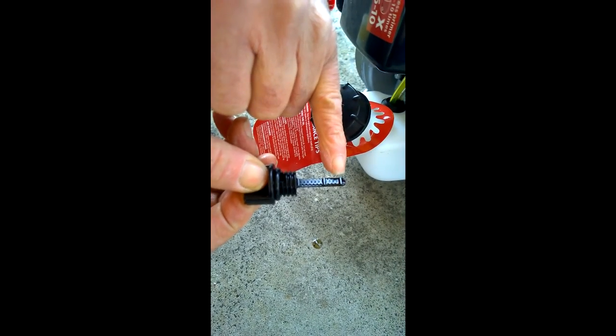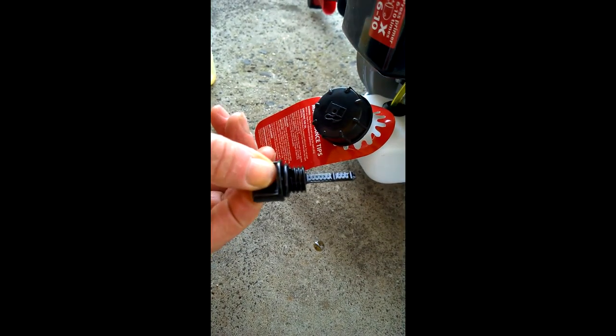If the oil drops below the bottom mark it needs to be refilled. To replace the cap, just place it into the hole and screw it up in a clockwise direction, firmly.